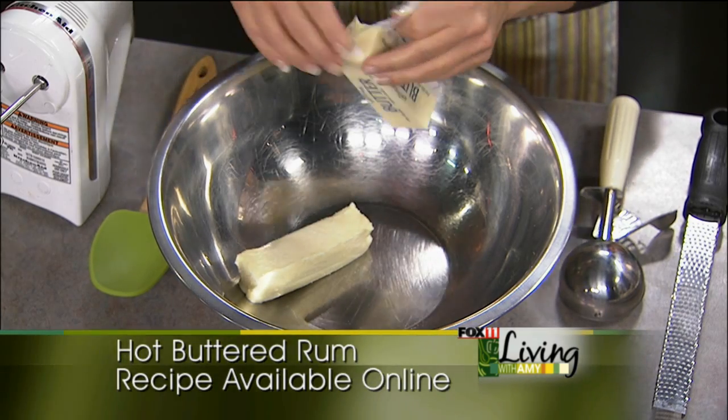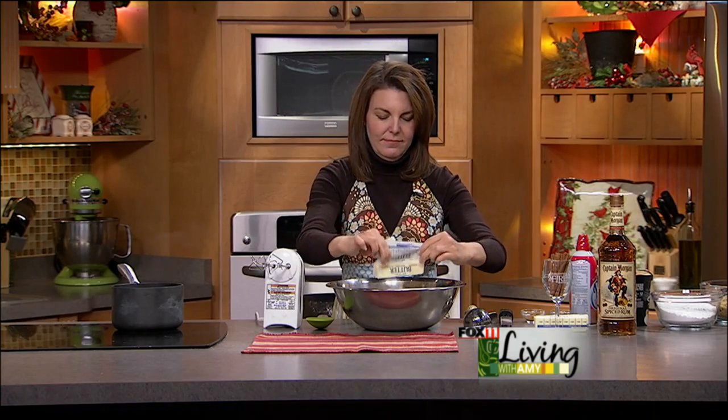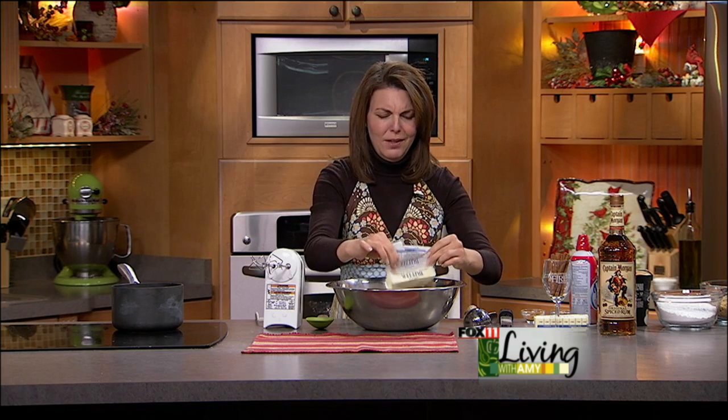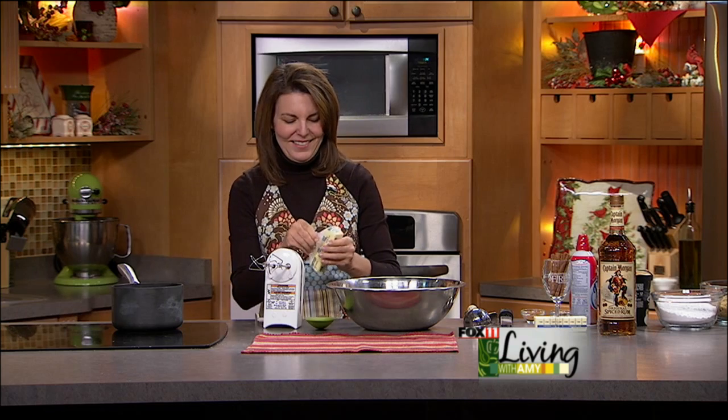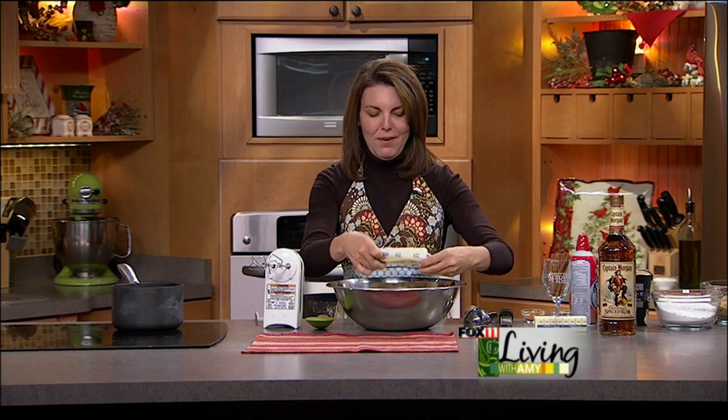Okay, so four sticks of butter — this is the season for a lot of butter, right? Plan on playing a lot of tennis this holiday season to work off that butter.